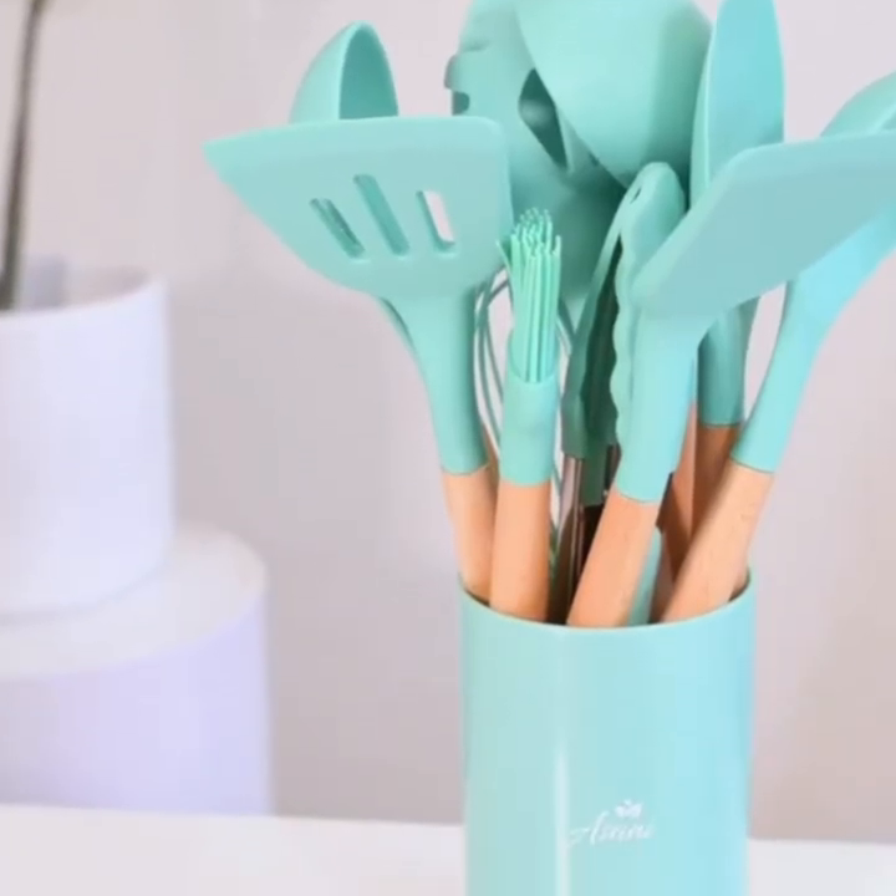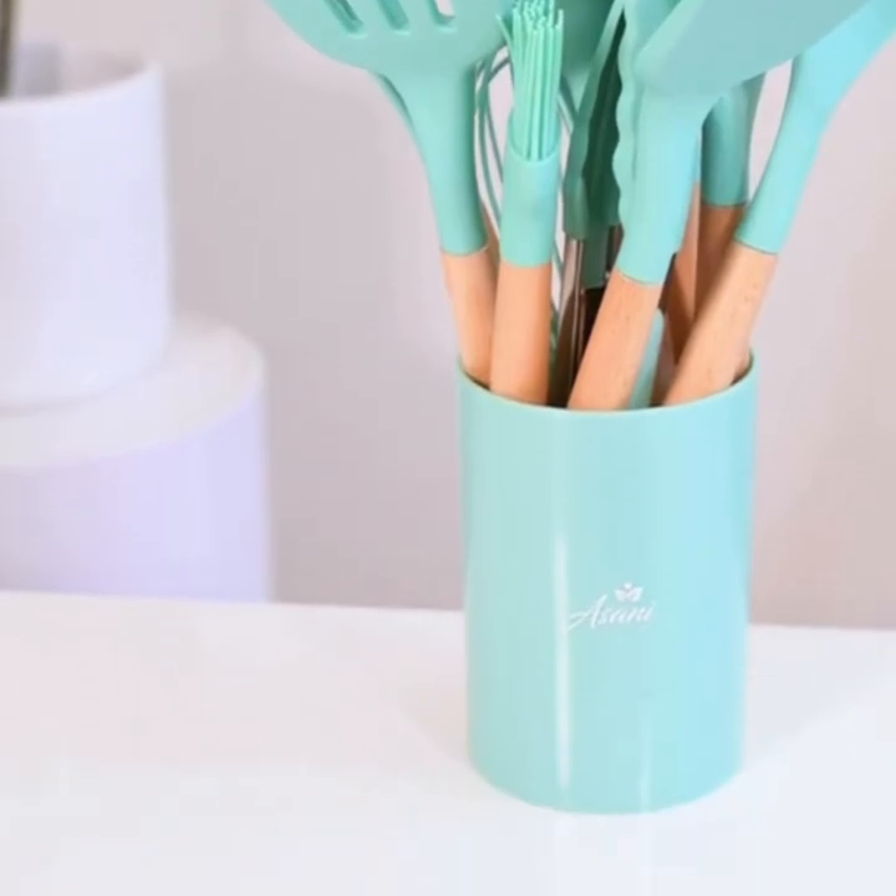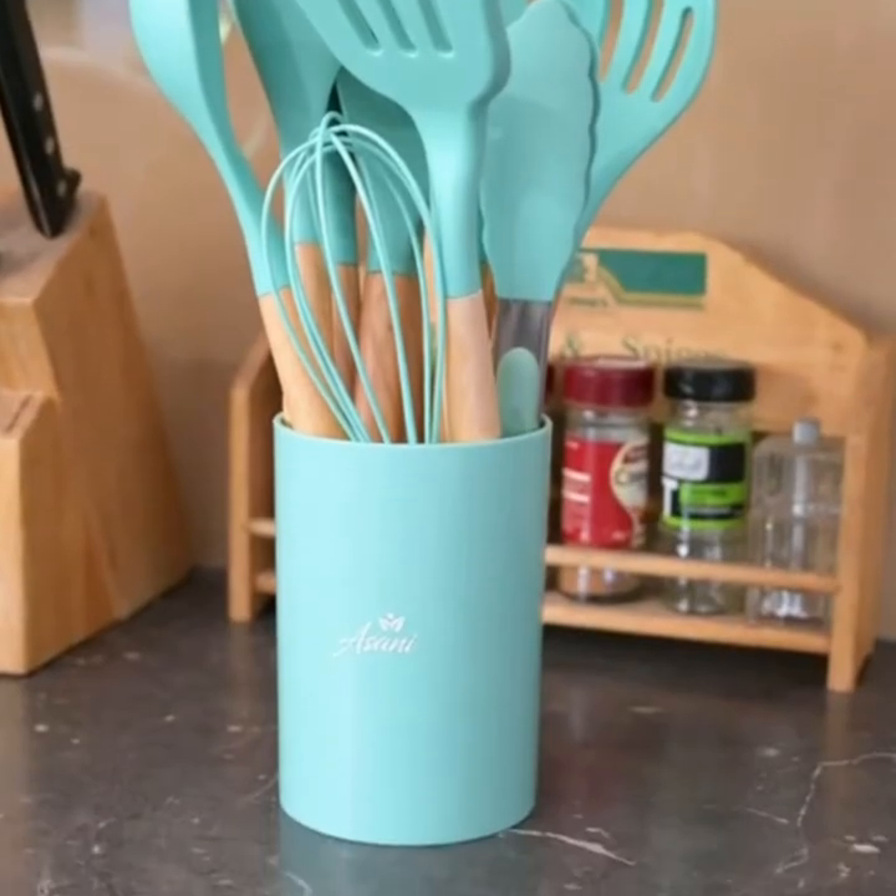All of these utensils also came individually wrapped in the box. It also comes with this holder so I can pop all these utensils into this one holder so everything looks neat and organized. This holder is great — as you can see it's really good for compact storage and it fits everything.